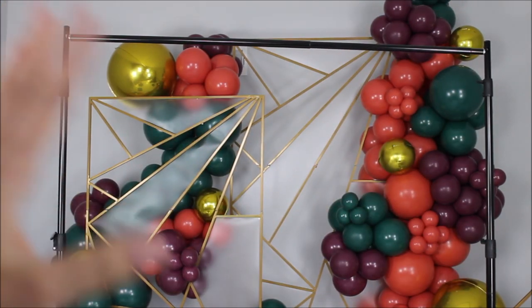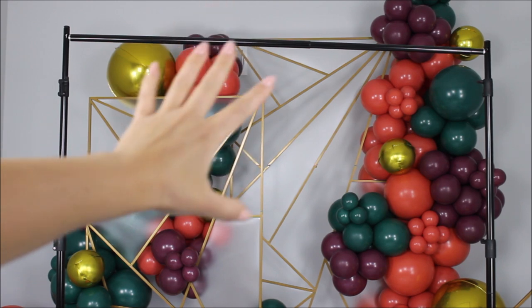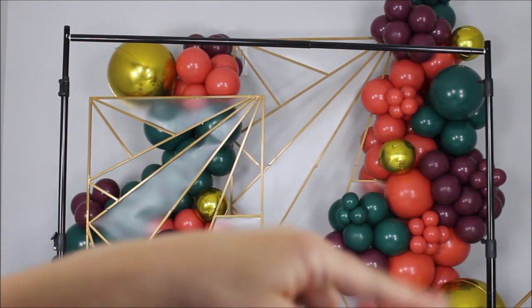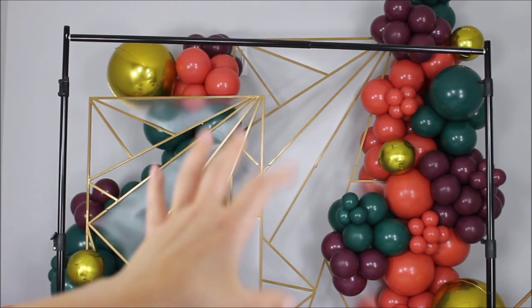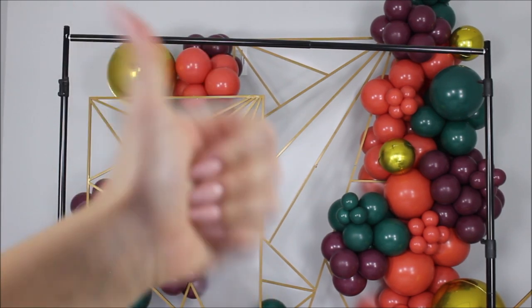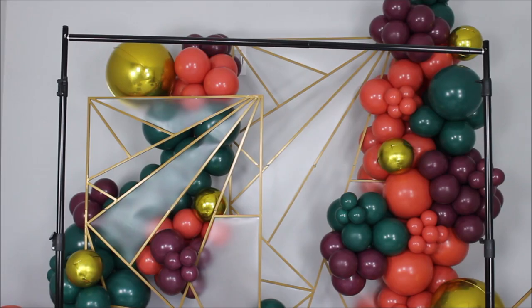This adjustable frame is one of the best investments I've made recently. The horizontal pipe is adjustable, and so are these vertical pipes — you can adjust this frame to any height or width that you want. I'll link this frame in the description. Let's quickly whip out a beautiful flower arrangement.